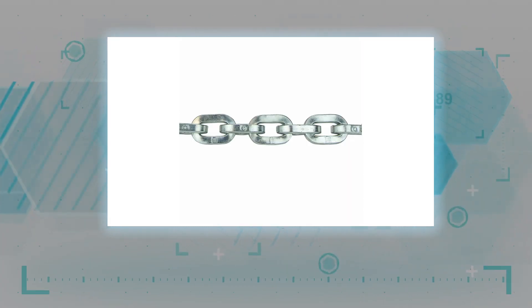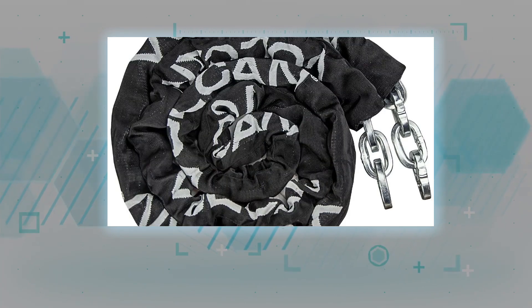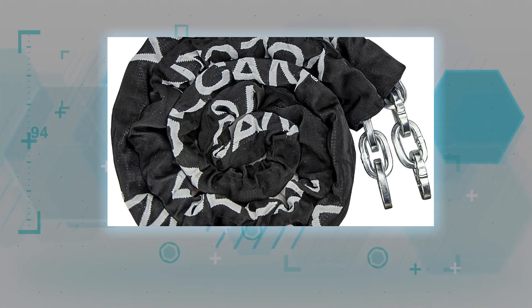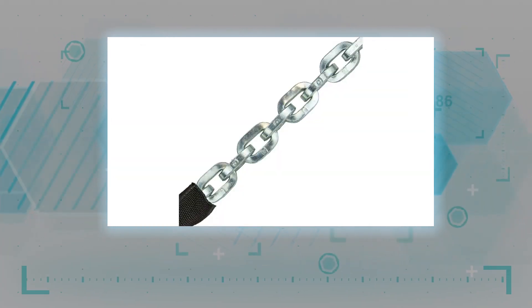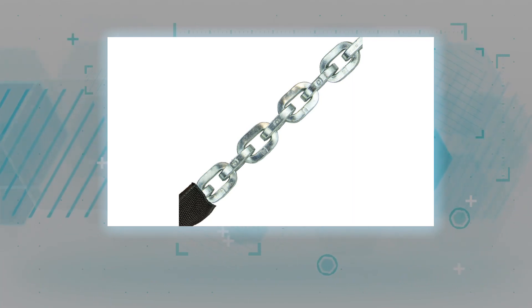Only Vulcan Brand's premium case-hardened security chain and lock kits have all of the premium features and materials required to keep your valuable machinery, motorcycles, or facilities safe. Some other brands claim to be the best, but when you need to protect your valuables, there is only one choice: Vulcan.